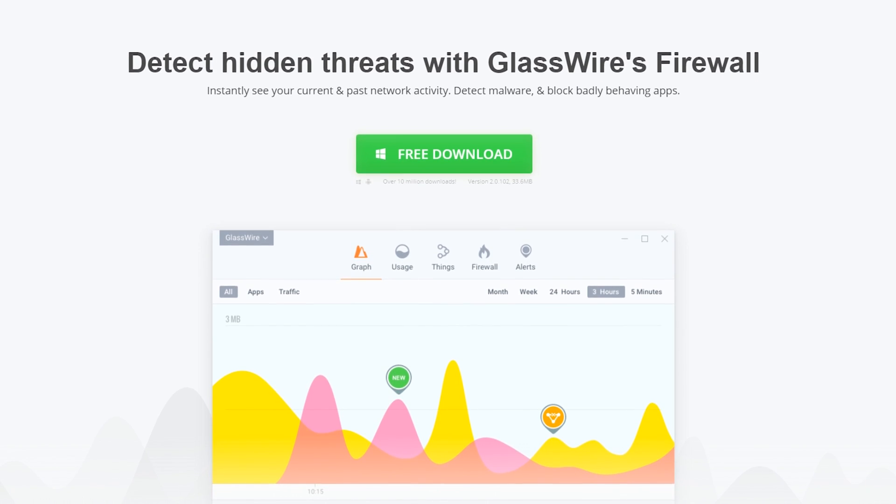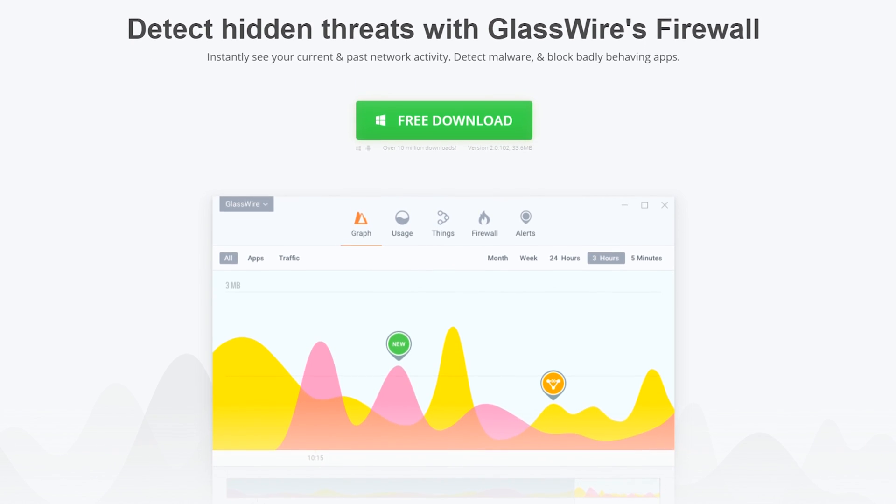GlassWire is the ultimate firewall and network monitoring software, check it out at the link below.